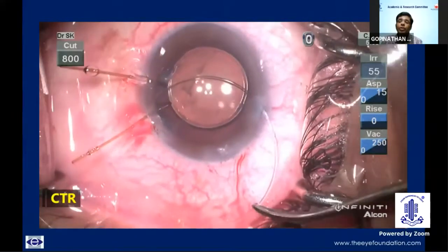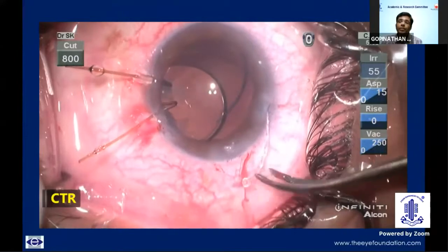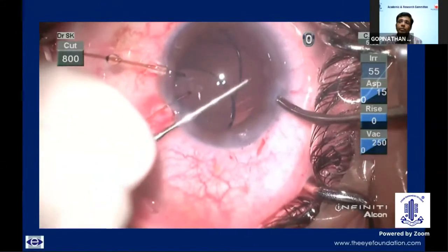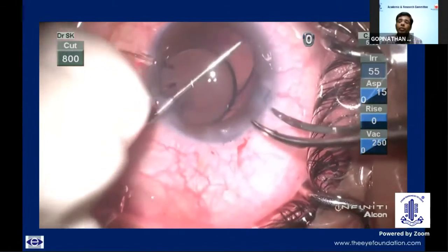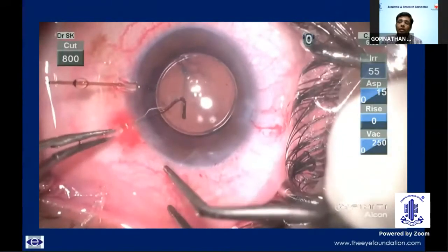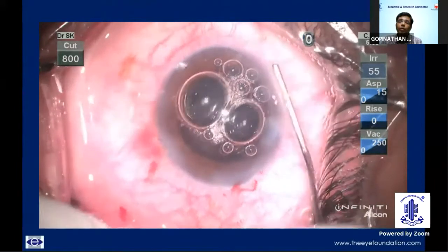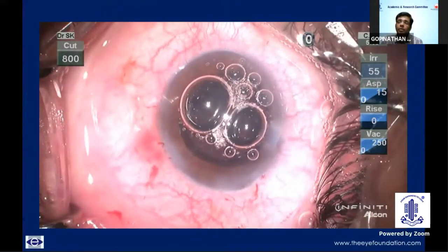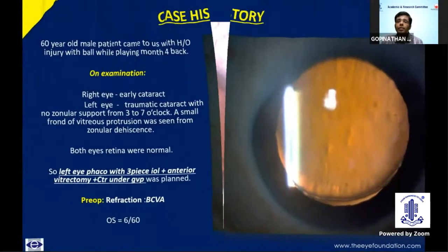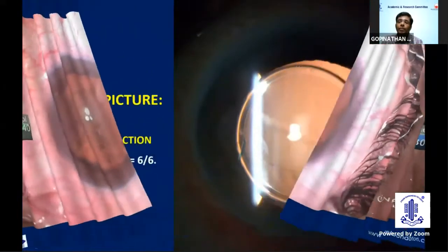After placing the CTR in position, final positioning of the IOL was done such that one of the haptics is still supporting the area of dialysis. In the end, all the capsular hooks were removed and the side port and main ports were sealed with hydration, making sure the anterior chamber is very well formed. In the post-op period, patient did very well with vision improving to 6/6 with only 0.5 per cylinder. This is a post-op slit-lamp photograph. Thank you all.